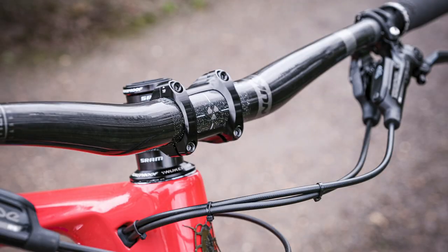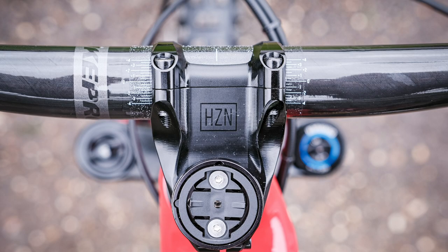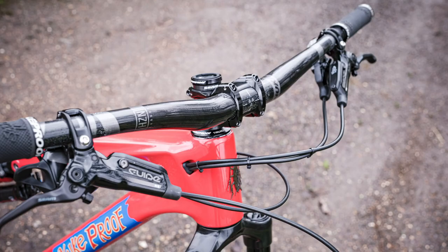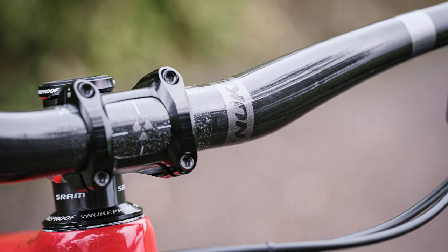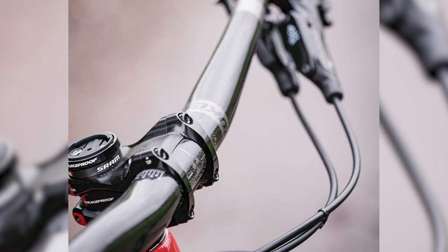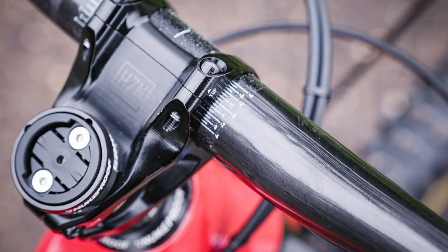Next up, another thing I spotted in the Nukeproof room were the new Horizon bars. They're available in carbon and alloy in three rises. The alloy ones are available in 800 millimeters only, with cut marks on them, and the rises are 12, 25, and 38 millimeters. The same rises apply to the carbon ones, only the lengths come in 780 or 800 mil. Something especially cool is that due to the rake they have on them, the clamp area is slightly offset — slightly further forwards — so they effectively reduce your reach slightly on the bike while giving you that nice sweep or rake on the bars. Pretty cool feature.